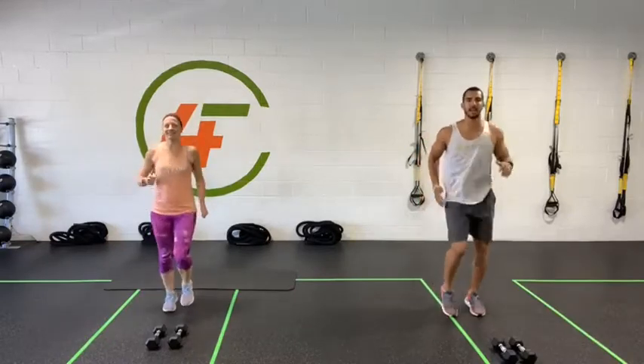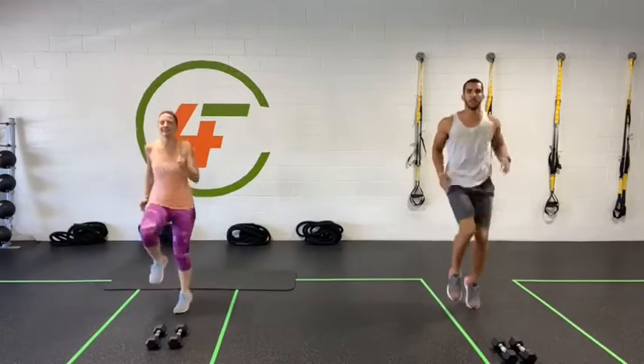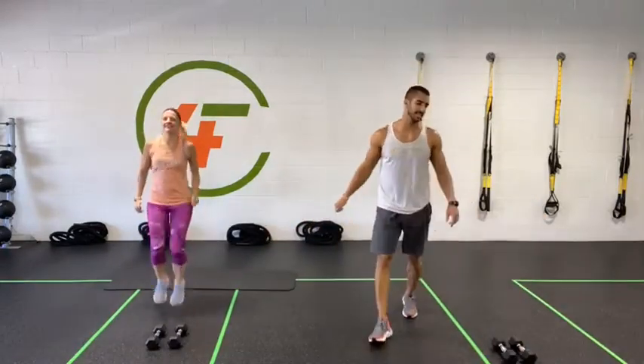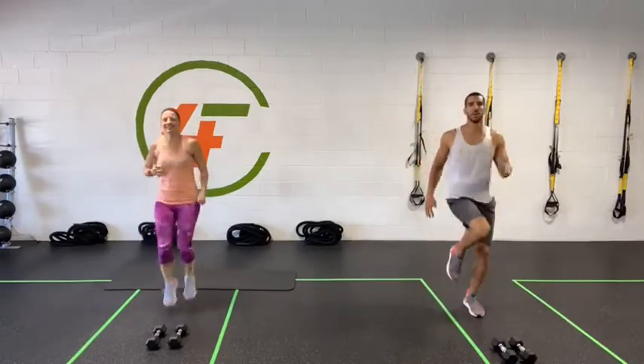Back to level one. Up to level two. And level three all the way up — let's go! We've got about ten more seconds. In ten seconds we're all going to get down for some squats. Five, four, three, two, one.